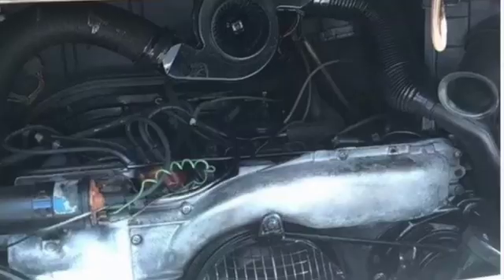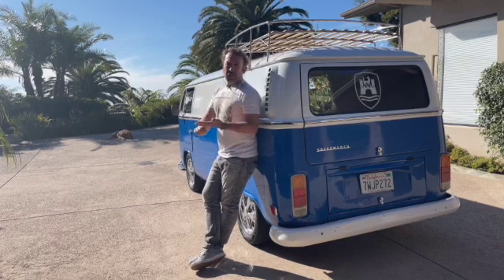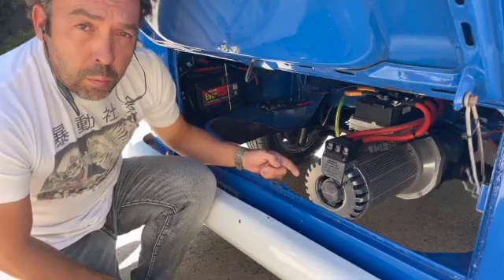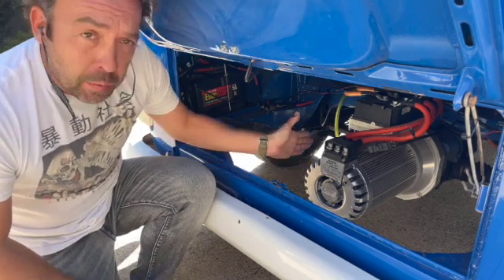Suspension was shot, brakes were shot, engine was shot, had virtually no clutch at all and no interior. You literally had to drive around with the springs from where the seat should be sticking straight up your bump. So step one was to remove that VW old flat-four, oily, smelly engine and replace it with this.